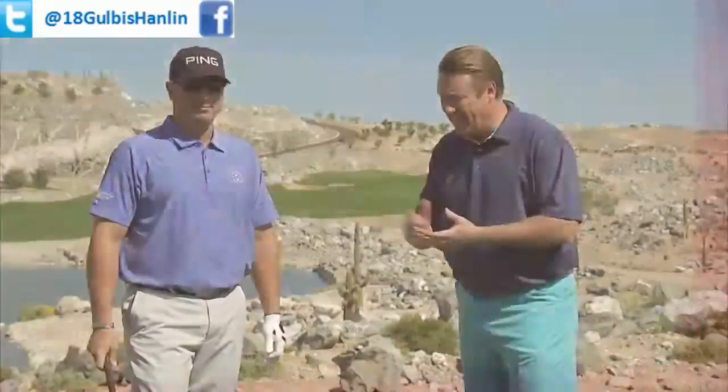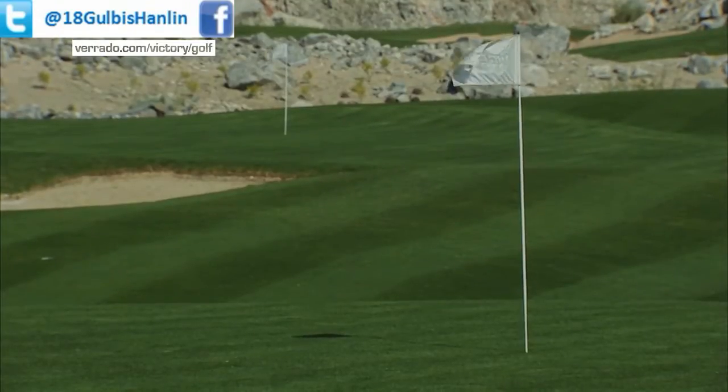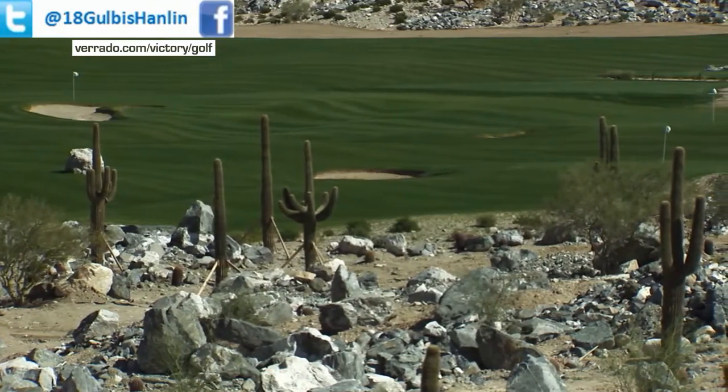Welcome back to The Swing Clinic. I stand here with a special guest, a good friend of mine, Brian Pavlett, long drive champion and one of the ambassadors here at Verrado. Thanks for joining me. It's great to be out here. Talk a little bit about Verrado — obviously we're staying at a new practice facility, new golf course. Tell me about it.